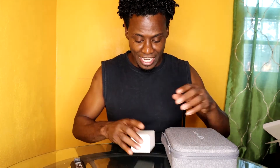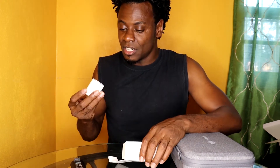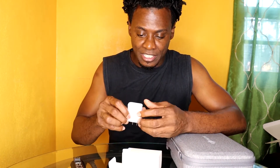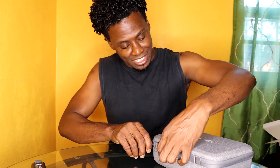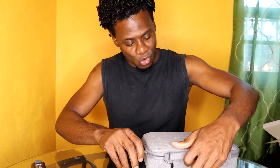We have one more white box before we get to this pretty package right here. Let's see what's inside this one. This is a charging brick — comes with a charging brick and there's a USB connection at the top. Nothing else is inside the box, toss it aside.